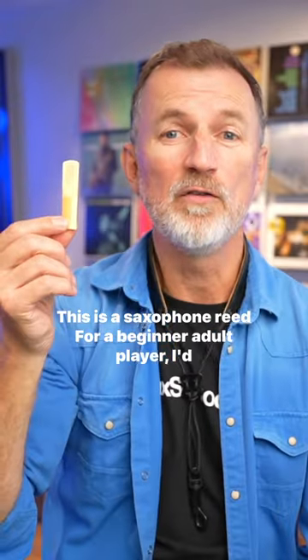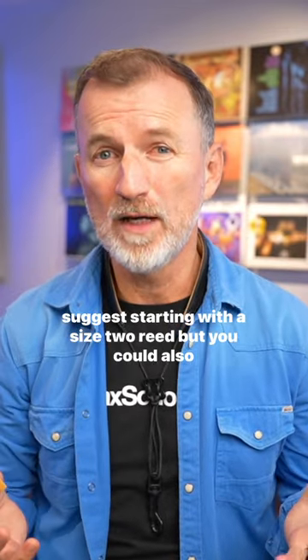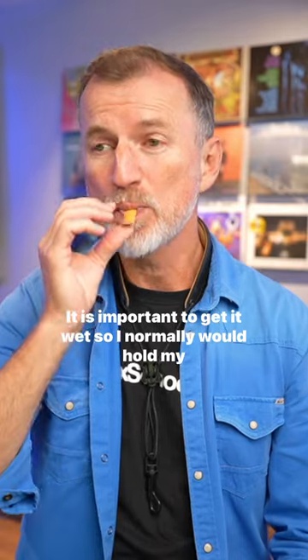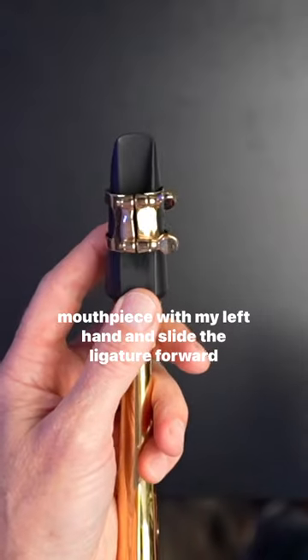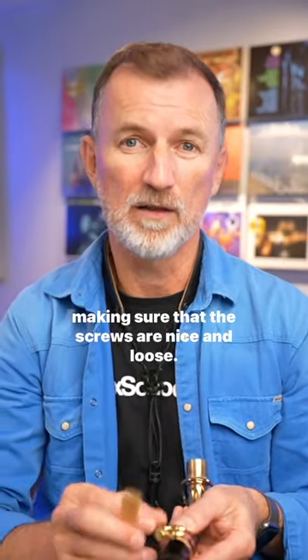This is a saxophone reed. For a beginner adult player, I'd suggest starting with a size 2 reed, but you could also choose a 1.5. It is important to get it wet. I normally hold my mouthpiece with my left hand and slide the ligature forward, making sure that the screws are nice and loose.